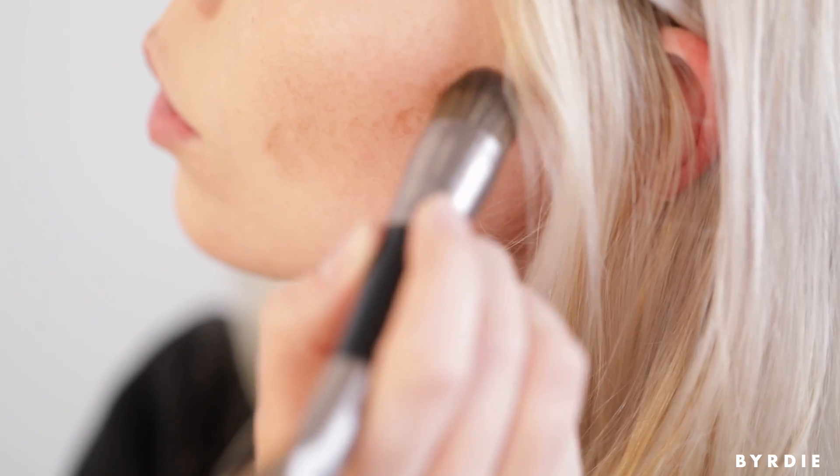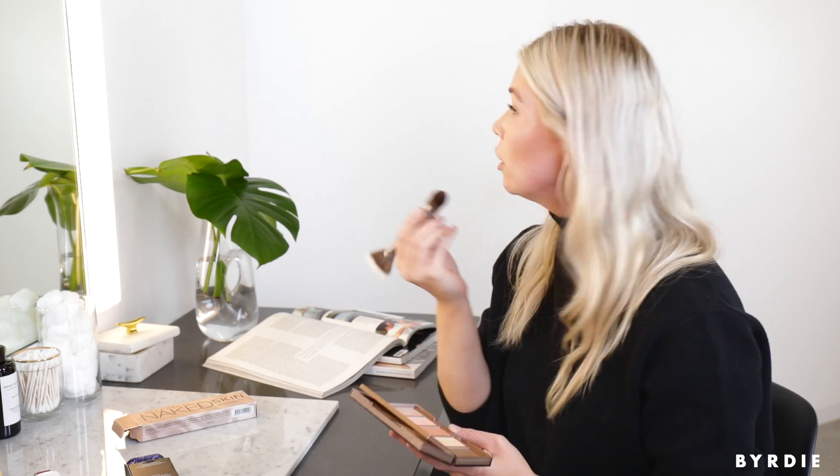Just along under my cheekbones — stippling in the pigment and then blending it out. I like to use these circular motions and that's really what the domed brush is great for, so you can blend as much as you want.